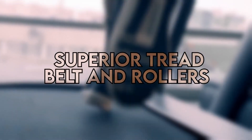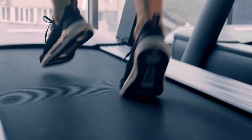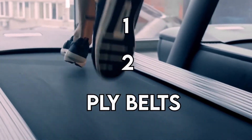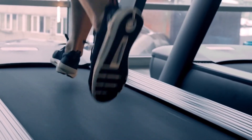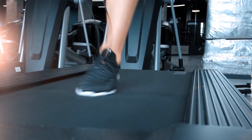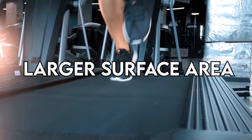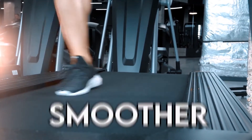This is a 4-ply tread belt. Lower-quality units have a 1- or 2-ply belt, which makes them less durable and requires a good amount of maintenance. The belt runs along larger rollers compared to what is found in cheaper units. The larger the roller, the less tension applied on the belt due to a larger surface area, resulting in a smoother, more durable belt.